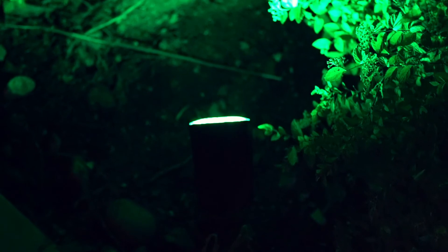Overall, this multicolor spotlight is waterproof and very well designed, and this is highly recommended.